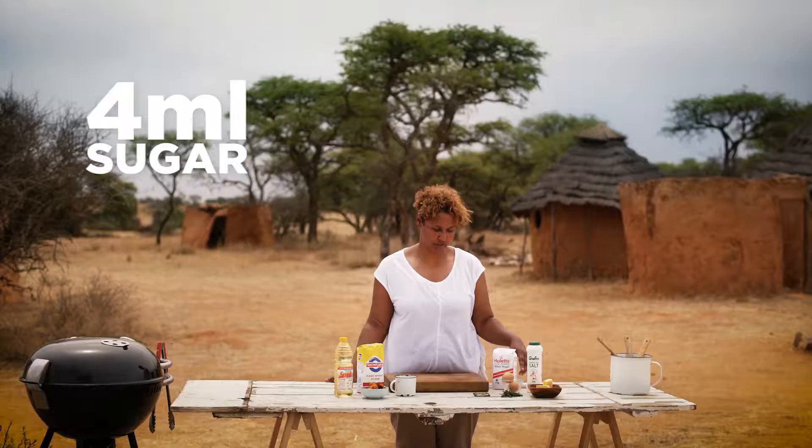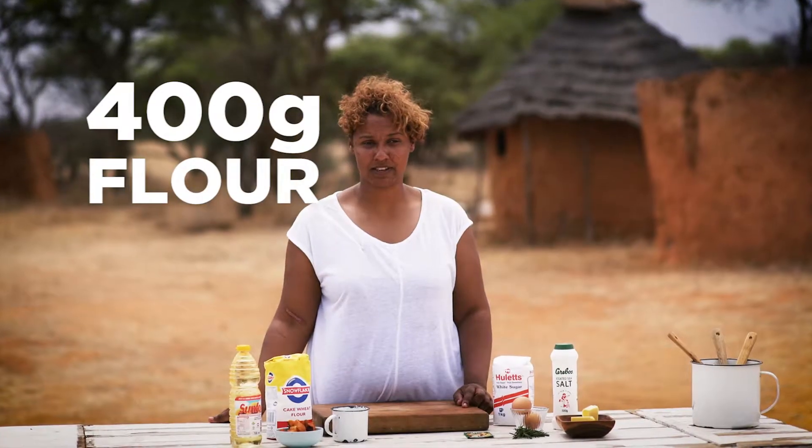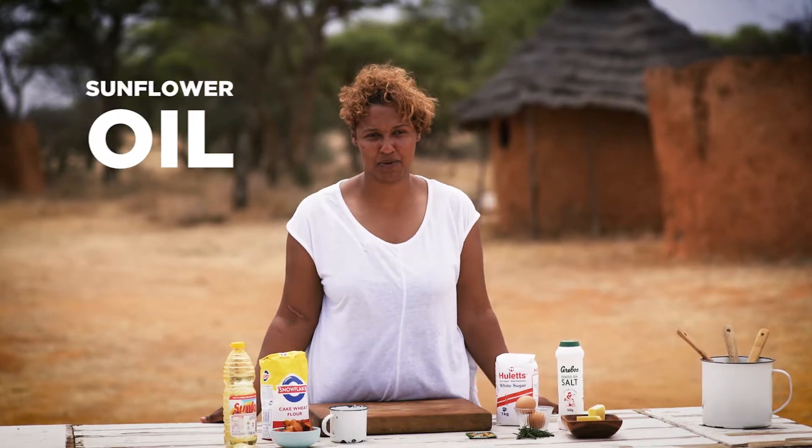You will need salt, sugar, butter, two eggs, rosemary, a sachet of yeast, water, butternut, 400 grams of flour and some sunflower oil.